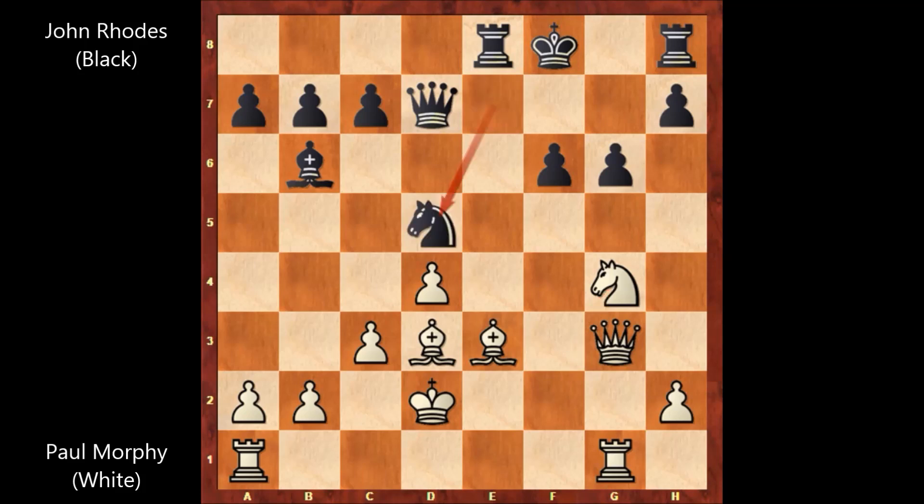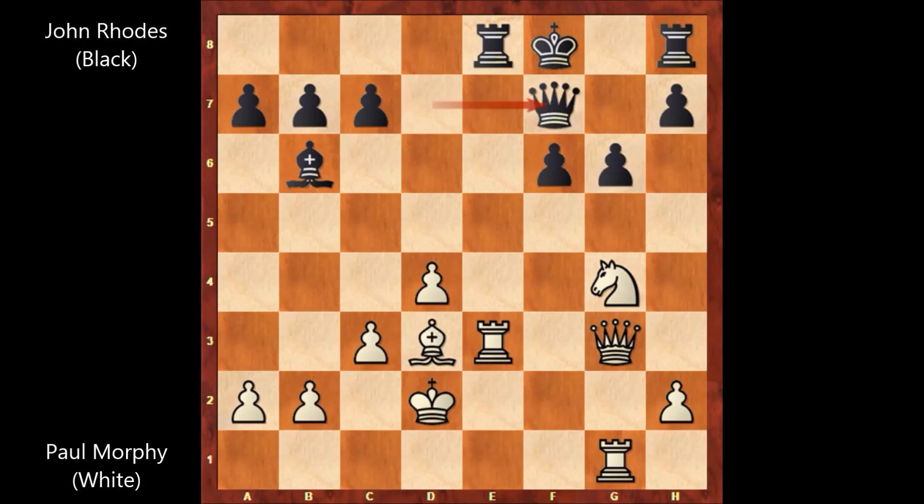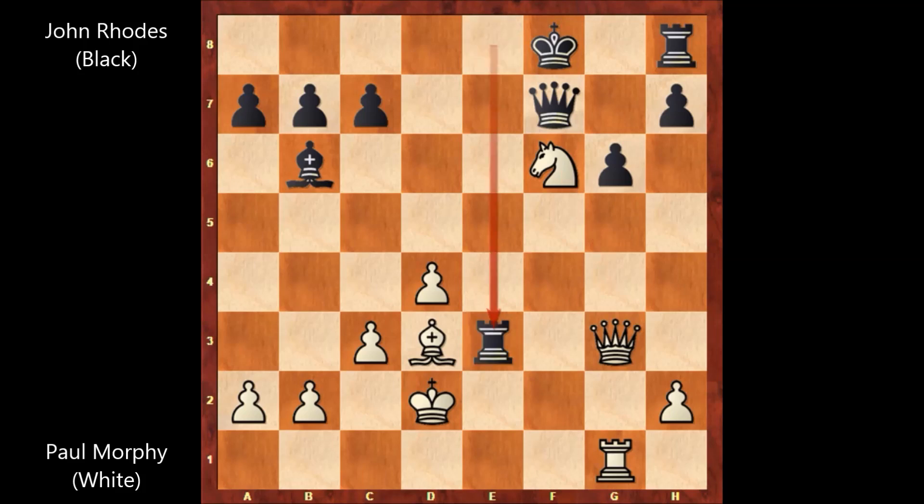The knight is defending and attacking. Rook from a to e1 defending. Paul Morphy is adding more protection to the bishop, and John Rhodes captures the bishop — knight takes on e3, rook takes on e3, queen to f7. In this position, Paul Morphy played a very beautiful move: knight takes on f6, sacrificing the knight. But we have rook takes on e3 by John Rhodes.